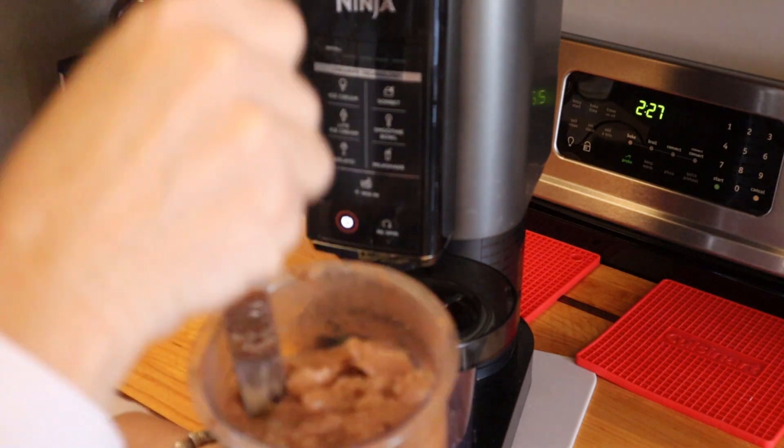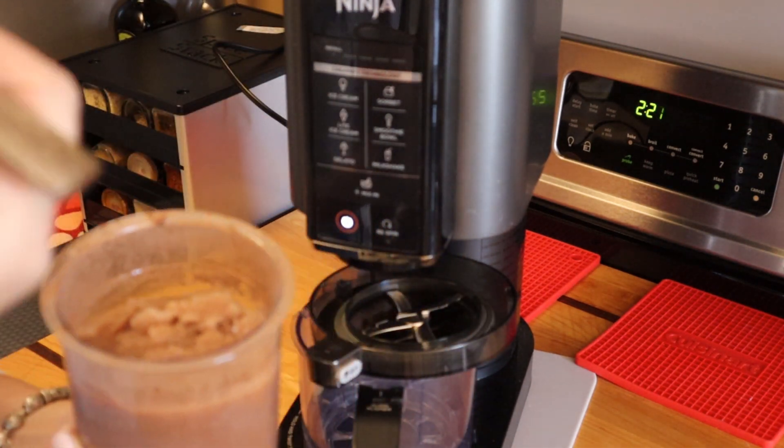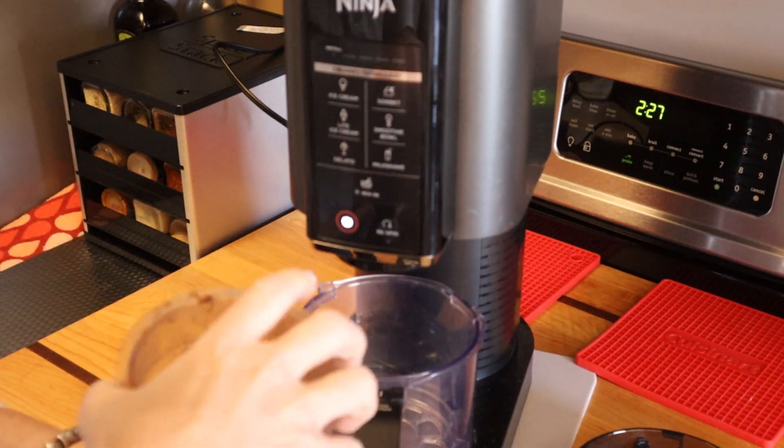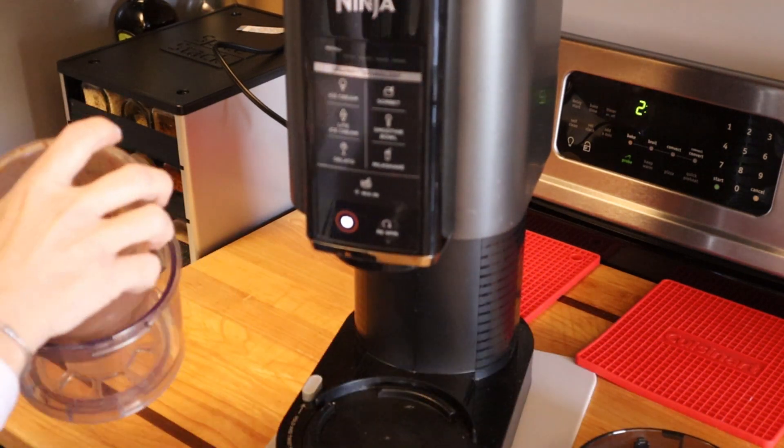I just break it up with a knife. Then I'm going to put this in the Ninja Creamy, but rather than the ice cream setting, I'm going to put this on milkshake.